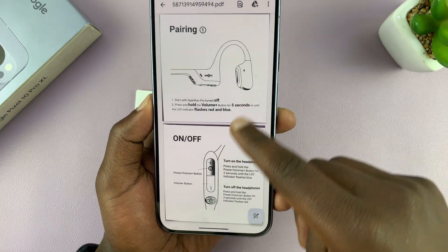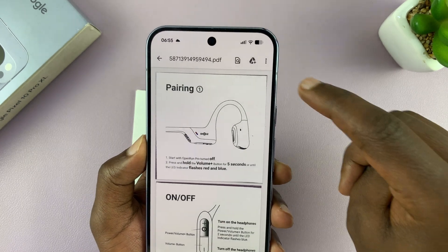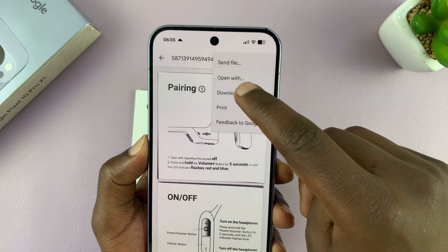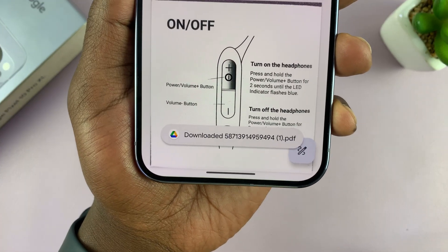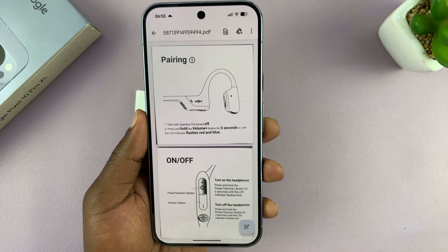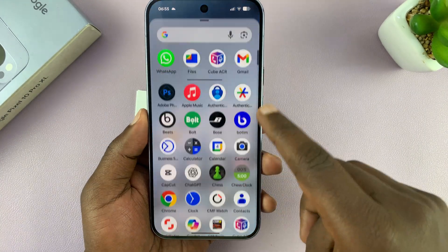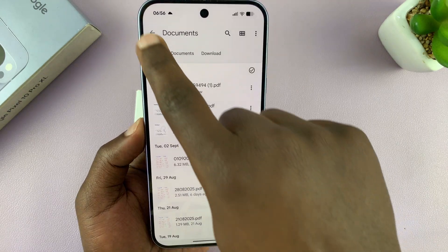Once that is open, you can see it's a proper document with two pages. From here, tap on the three-dot button and you can choose to download the file — it's going to be downloaded as a PDF document.